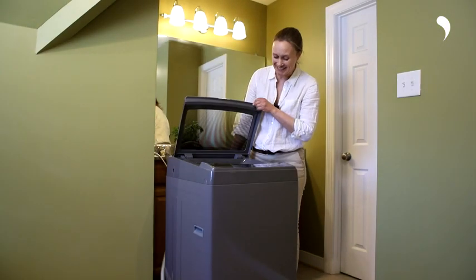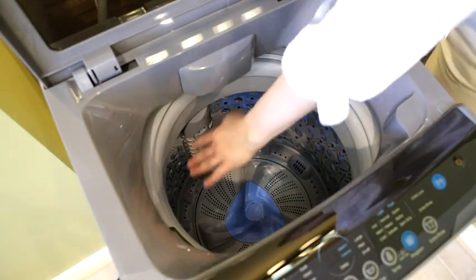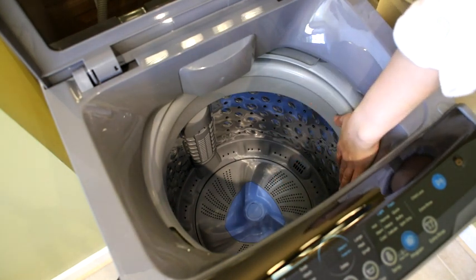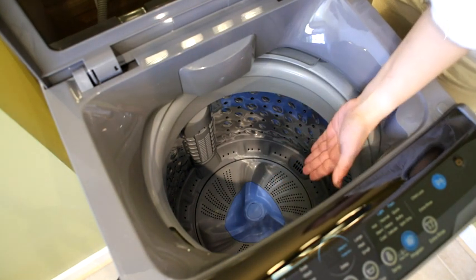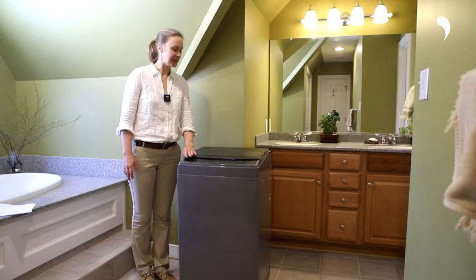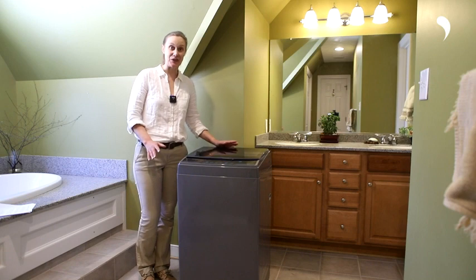Now open the lid. If you find some water left in the drum, please don't worry — this is because we test our washing machines before launch to ensure quality. We recommend running a test cycle for a deep clean before first use. Everything is ready. Let's start the laundry.